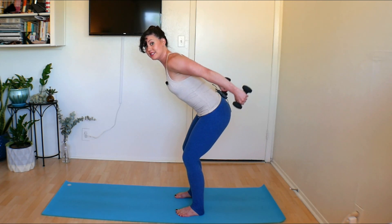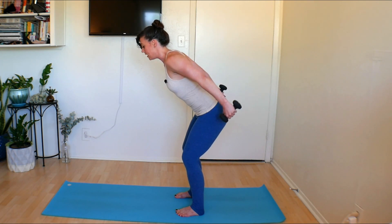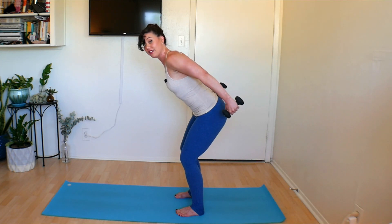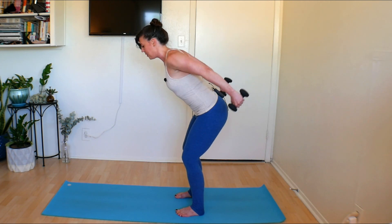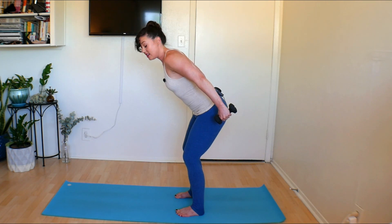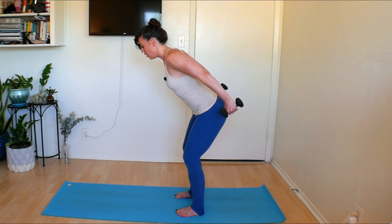Pulse the weights up — 8, 7, 6, 5, 4, 3, 2, 1. Pause. Belly button in, sit deeper, tone that stomach, cinch the waist. Again — 8, 7, 6, 5, 4, 3, 2, 1. Pause. Keep that spine so long — look ever so slightly down to the mat so we can keep our spine long and straight. Again — 8, 7, 6, 5, 4, 3, 2, 1. Pause. Last set — 8, 7, 6, 5, 4, 3, 2, 1. Pause. Take a great big breath.